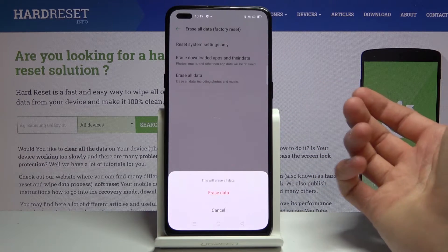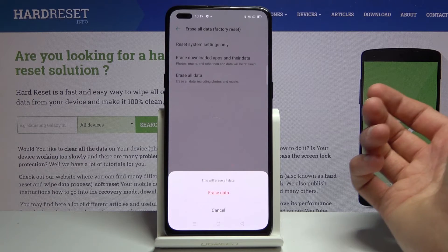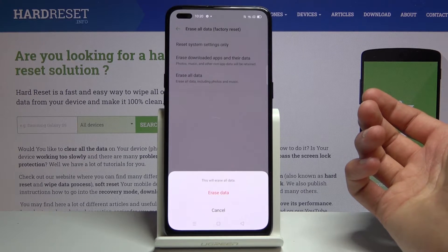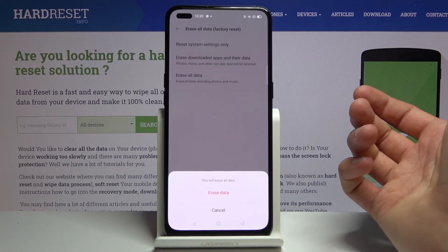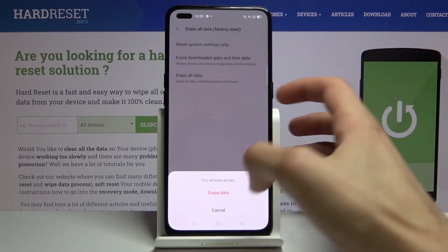Now before I do, I'll mention that performing this will remove basically everything on your device — photos, videos, documents — whatever you have downloaded will be completely gone. So if there's anything you would like to keep, you might want to back it up beforehand, otherwise you will completely lose it.